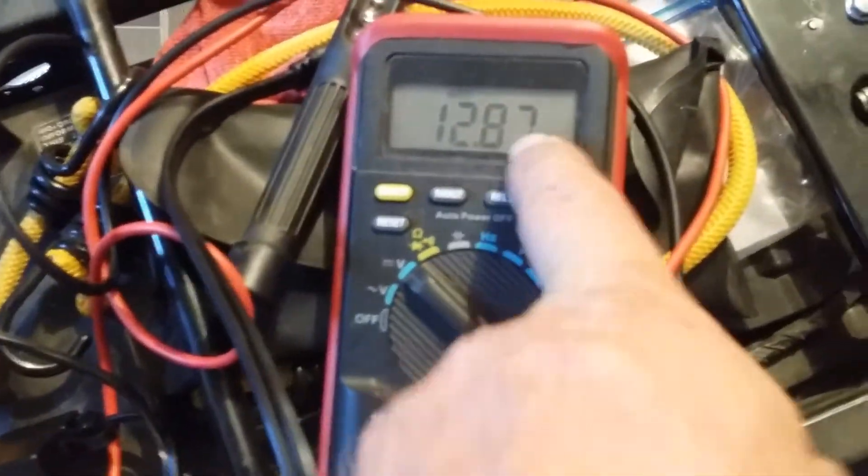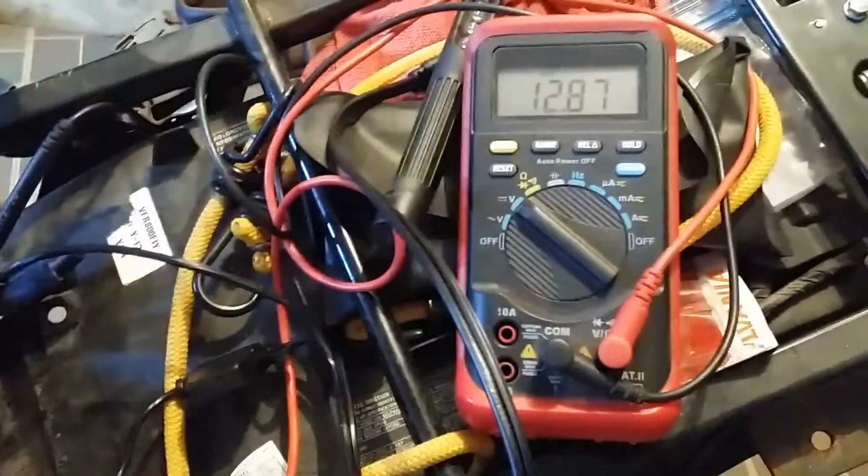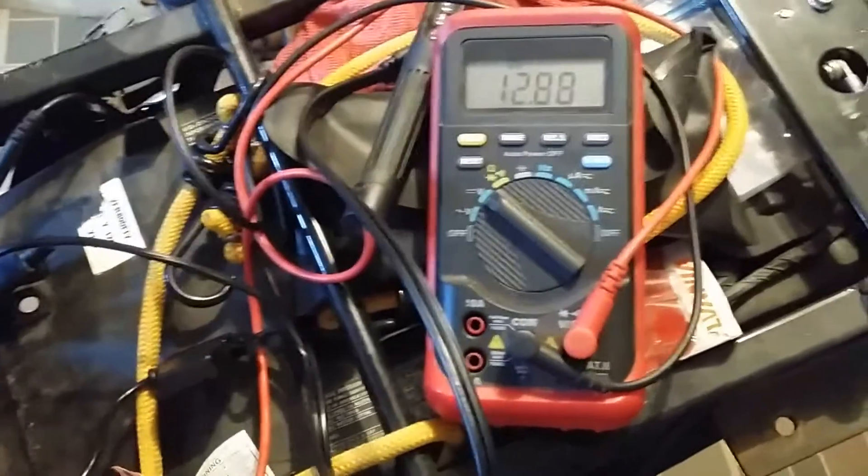That thing should have been charging. Right here you saw it drop down to like 12V. The battery's not fully charged — I had about 90% on it, is what the battery charger said.